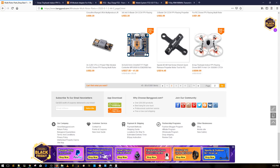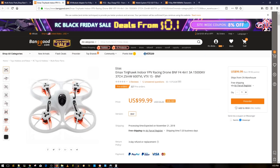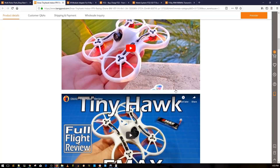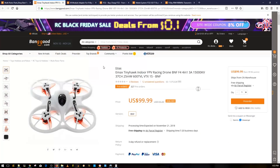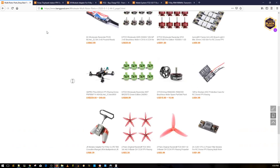The Emax Tiny Hawk — Emax has been reaching out to every single reviewer and sending units. They wrote to me and said they sent one, but I haven't received it yet. I'm very curious to see how well it does — I think I could compare it to the T-Motor version, though that one has an F3. We'll see that in the days to come.